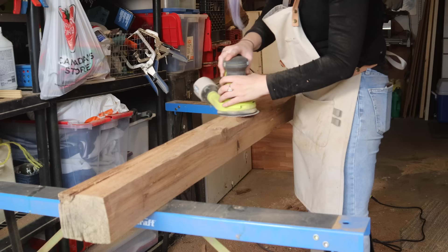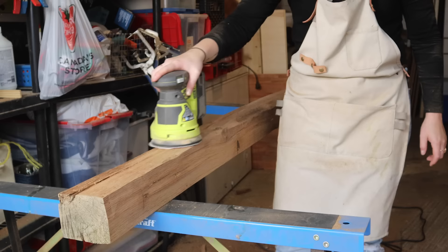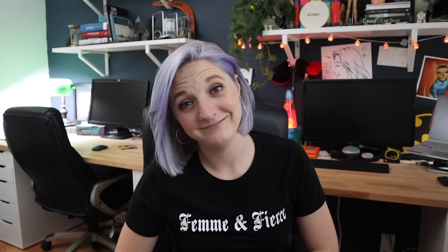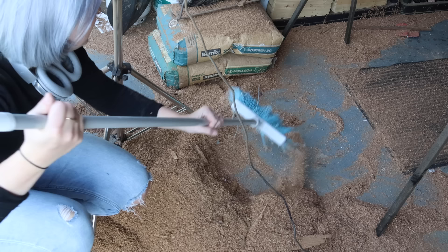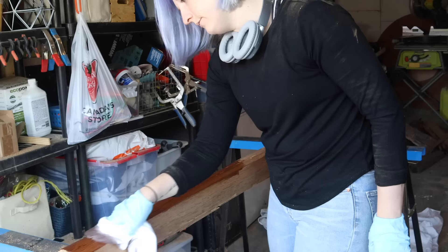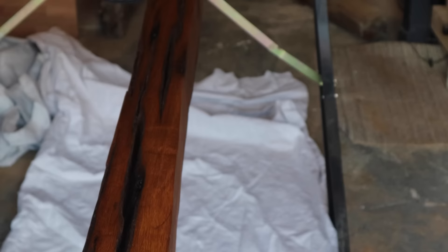Once I finished, I sanded the board smooth using my orbital sander and 80 grit sandpaper, just to remove any splintered edges and roughness. The point of this wasn't to remove the character, but just to take out the rough parts. Was that board looking amazing or what? Last step for the day, I just needed to clean up the space, and before my day was over I got a quick coat of stain on the beam.